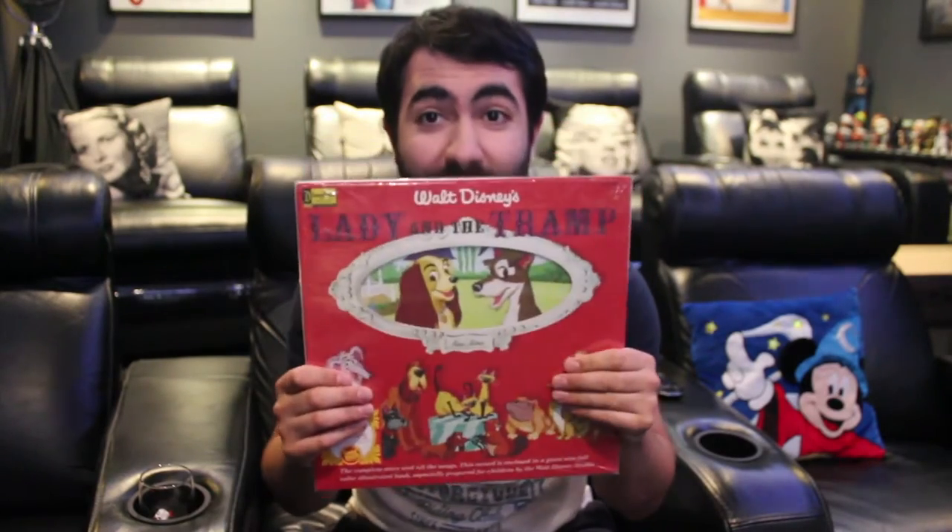Today it's sort of a hybrid cross music slash memorabilia review. We are of course taking a look at the brand new Lady and the Tramp Magic Mirror Storyteller Vinyl. It's a record — there's music on this. Vinyl is back!